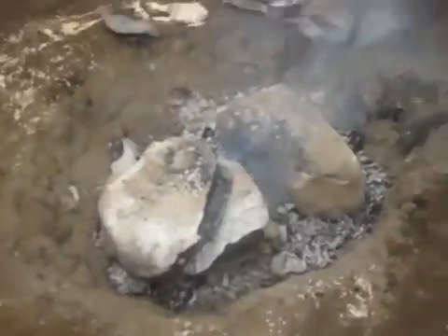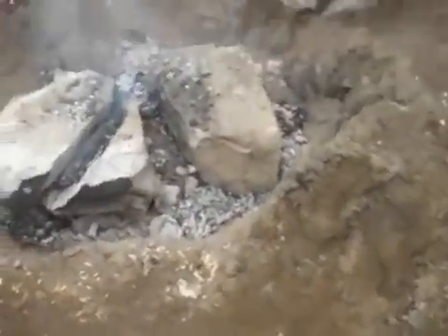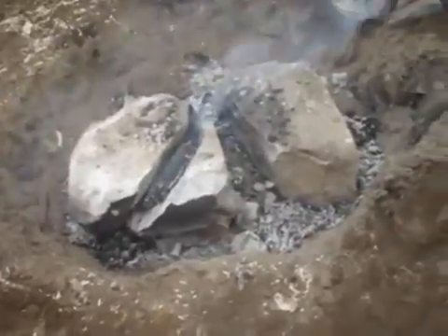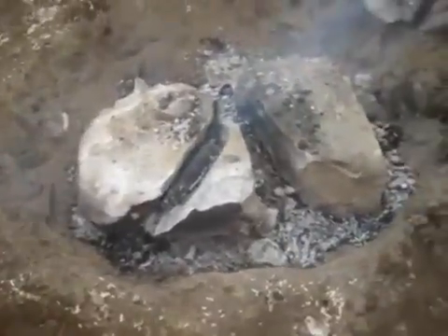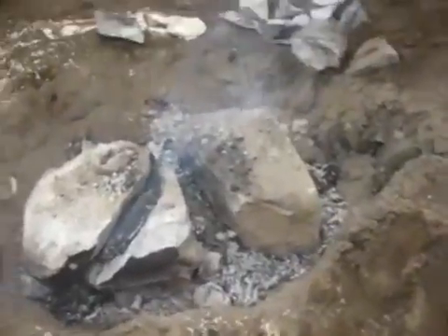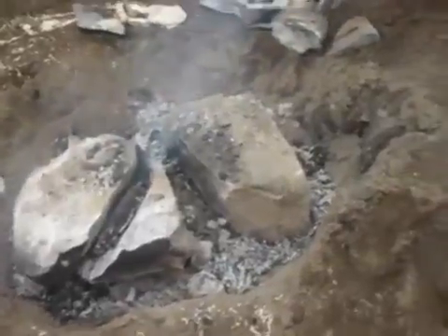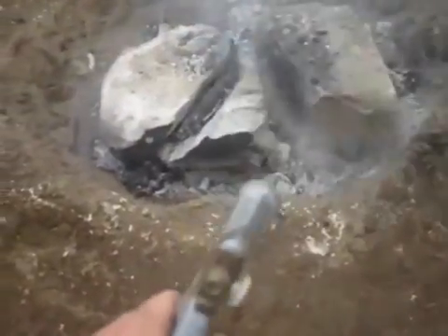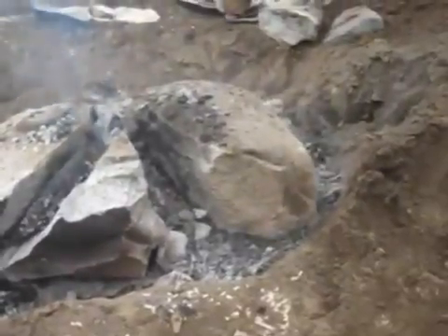Some websites and historical accounts of fire setting indicate that after the fire and stones got really hot, they would quench it with water, which they claimed was to induce thermal shock, causing the rock to crack faster or produce larger cracks. I'm not going to do that because I've gotten this much with fire alone and haven't quenched it at all. It is very, very hot — watch how fast the water evaporates off that rock. Dry as a bone.